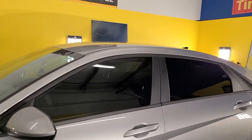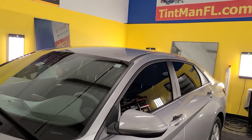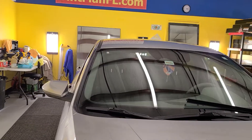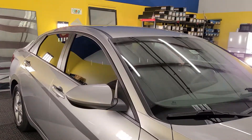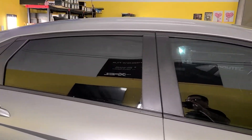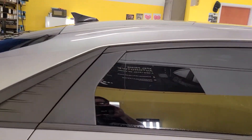So we have a lot of experience, whether it's a new Hyundai, a new Tesla, Ferrari, F-150, whatever. We know the tricks to get a nice, clean, tight tint job without doing any damage.